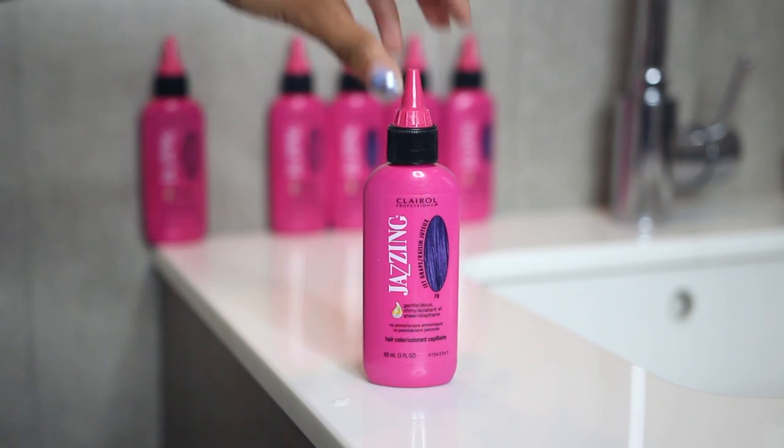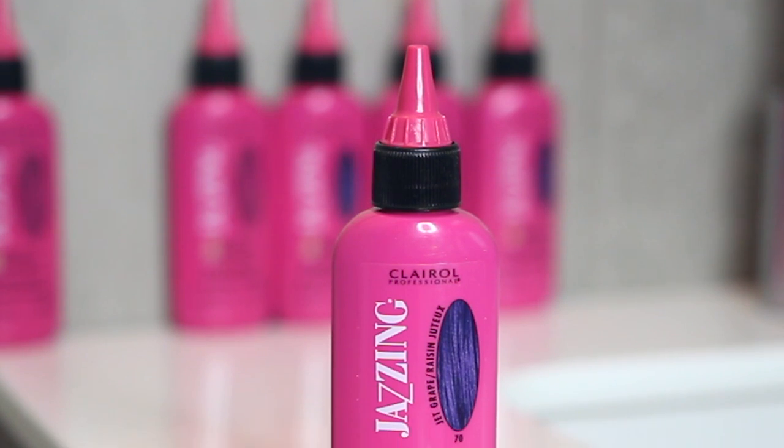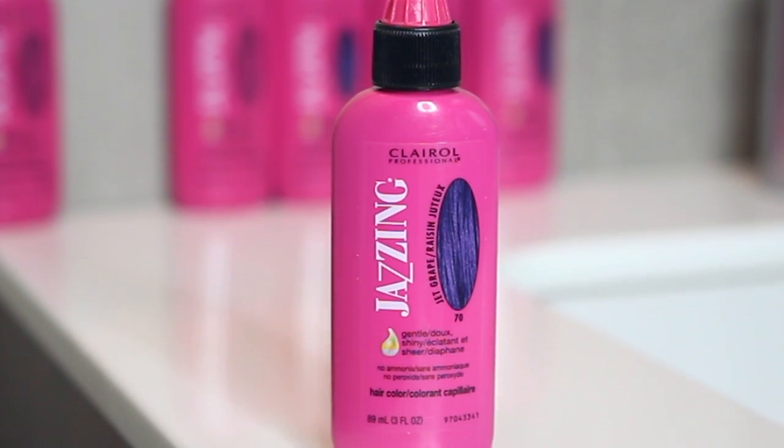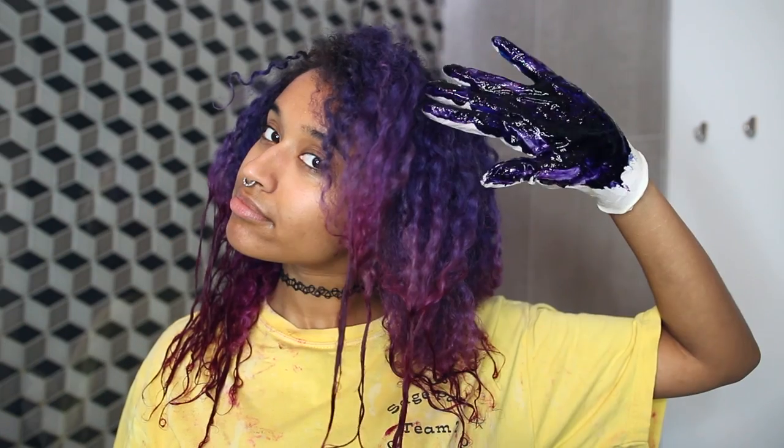Next I'm using some jet grape from the same line to go over the purple parts of my hair. As you can see, it's a bit more blue than my hair, which is an easy fix. All you have to do is itch your nose before it's too late, and then add some fuchsia plum to the mix for the perfect purple.